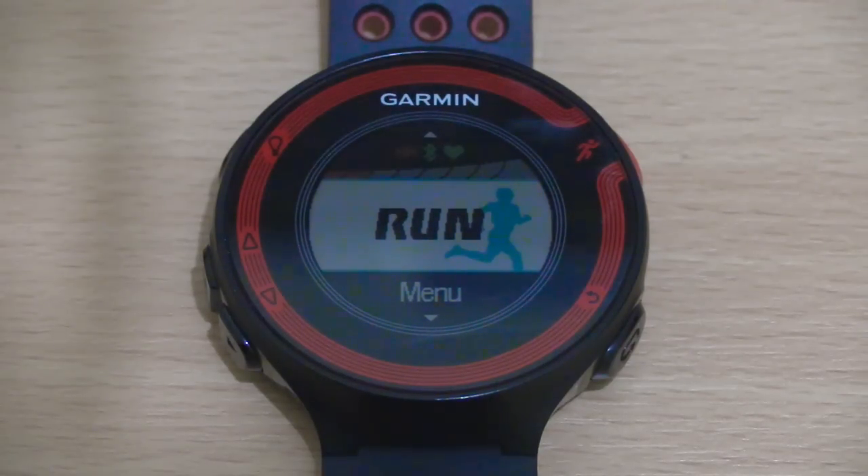Okay guys, so we're here with our Forerunner 220. Setting up for interval training can actually be done in three different ways. You can do it based on time, based on distance, or even a combination of both. I'll be giving you examples on how to do all three.